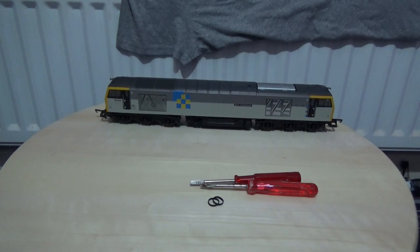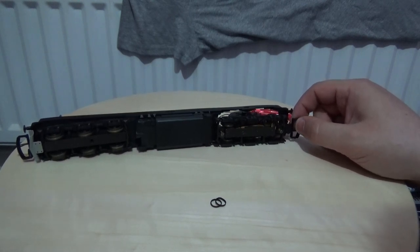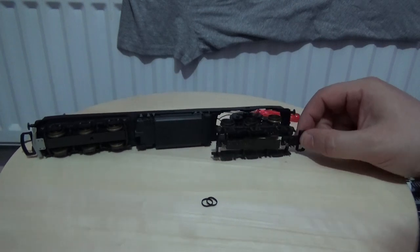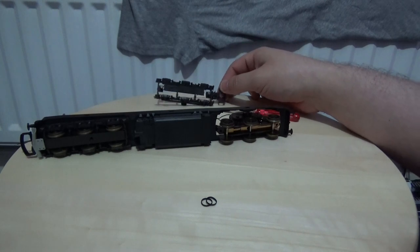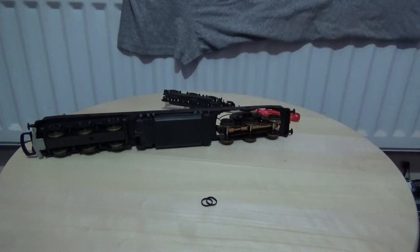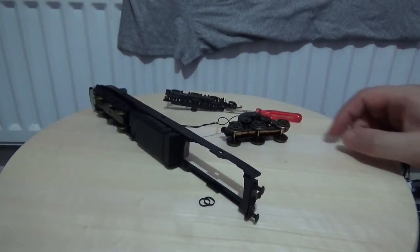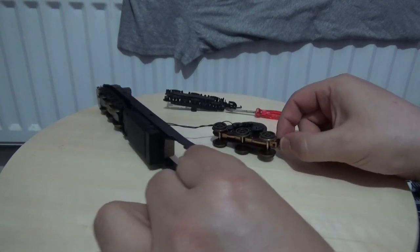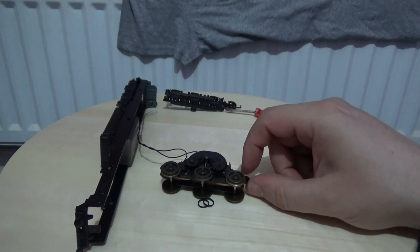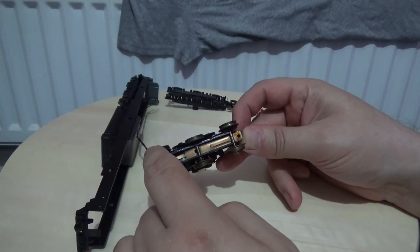Now I have removed the screws — I've omitted that from the video just to keep things more interesting. It's just a matter of removing the bogie frame and placing it somewhere safe. I tend to place mine upside down so the screws don't fly off and get lost, as that saves a lot of time when reassembling. The next step is to ease the motor out of the frame, being careful not to snag any of the wires. Here is our motor bogie — you can see a traction tire that is worn out.